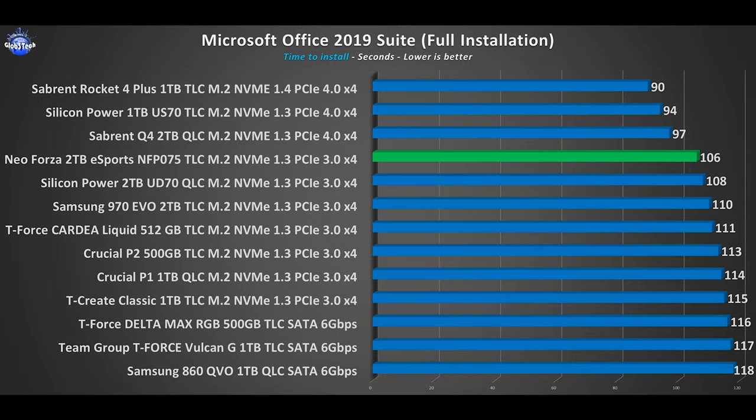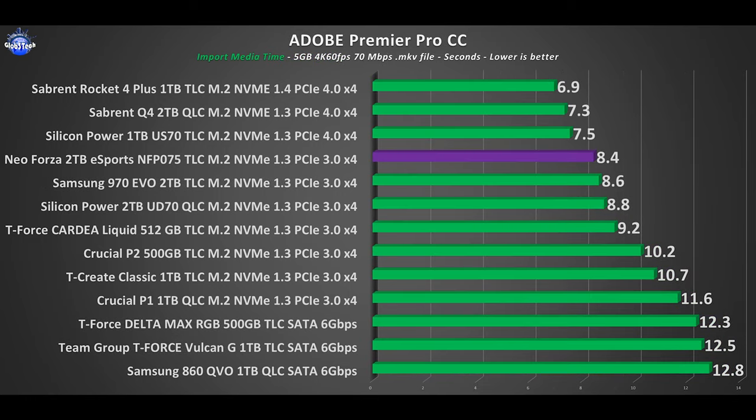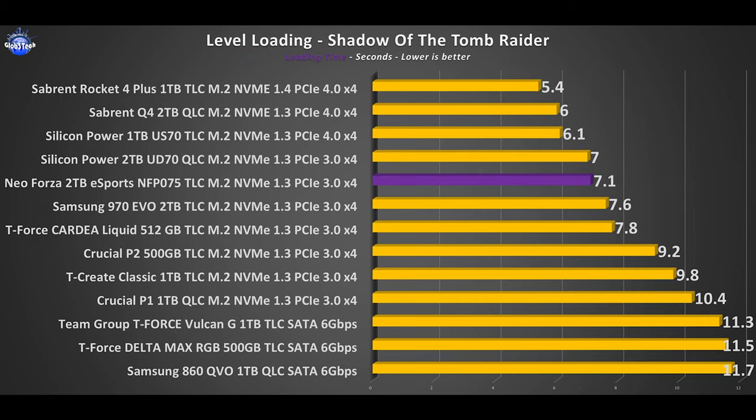Now let's see how practical it is in some real-life scenarios like app installation, loading times, import times, and level loading in games. These tests are empirical on paper, but in real life it's very hard to actually feel a massive difference when comparing tenths of a second. Of course you'll start to notice it when you upgrade from exponential points — going from a mechanical drive to a SATA SSD, then to a Gen 3 NVMe, and finally to a Gen 4 one.